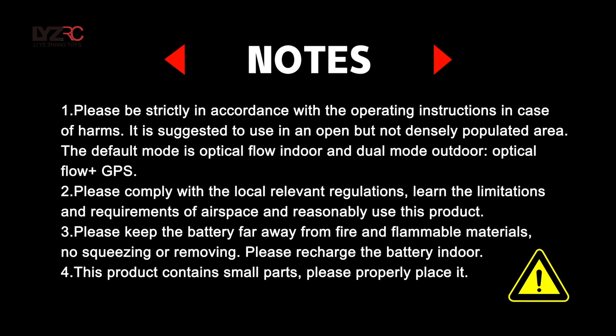Please be strictly in accordance with the operating instructions in case of harms. It is suggested to use in an open but not densely populated area. The default mode is optical flow indoor and dual mode outdoor — optical flow plus GPS. Please comply with the local relevant regulations.